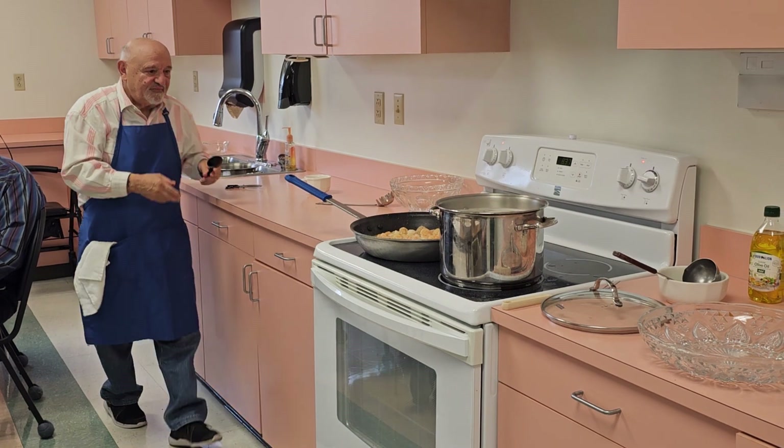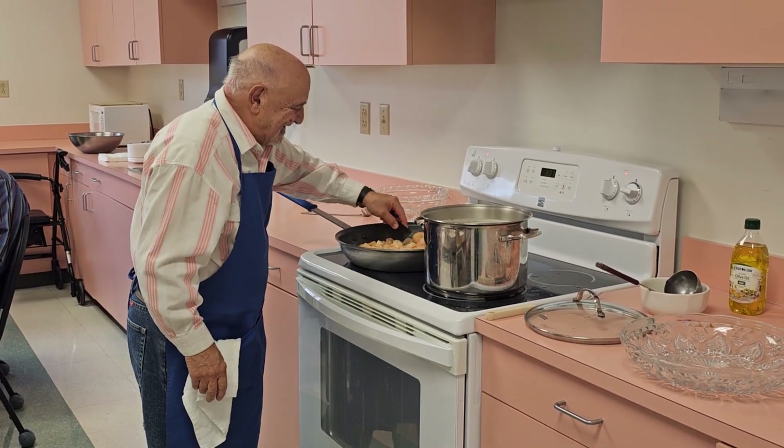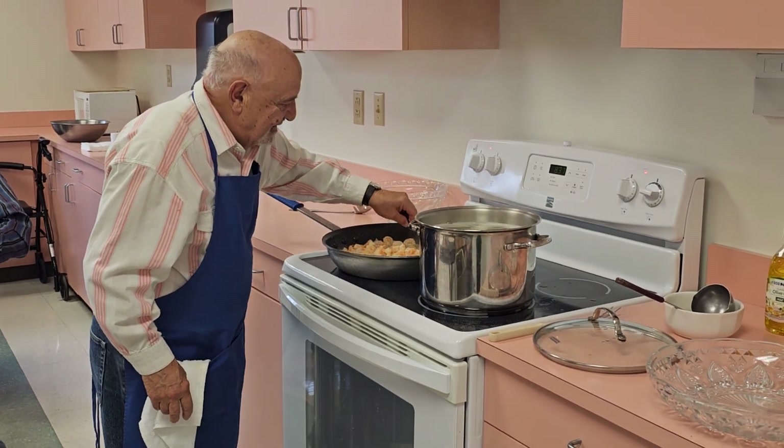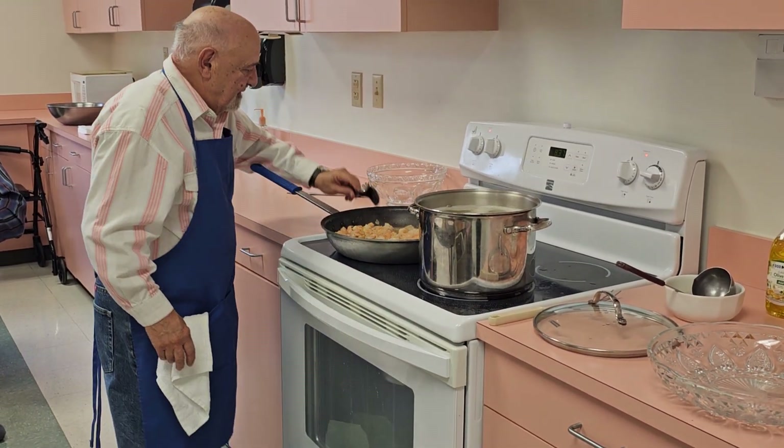You never make a meal and eat it before you serve it? By the time you're through making it, the time it's finished, you're not hungry anymore.